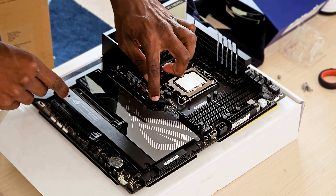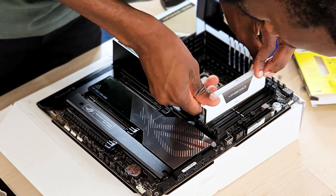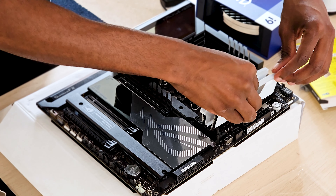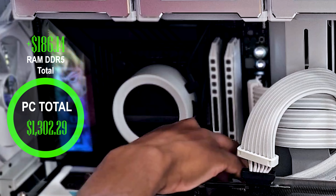Next up I installed the SSD. I went with the Samsung 980 Pro and got it for $140.06. The next thing I installed on the motherboard is the RAM. I'm actually installing the Corsair Vengeance here, but I did end up switching it to the Dominator. The total cost of the RAM was $186.14.